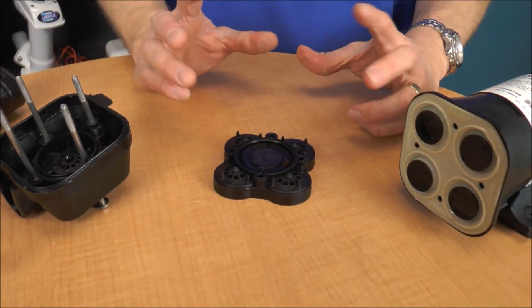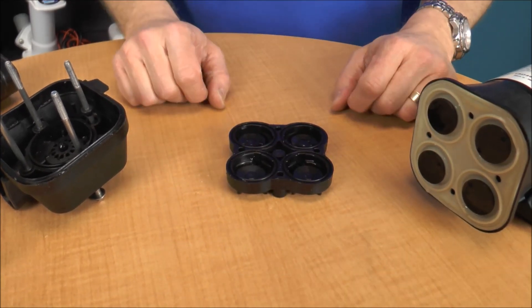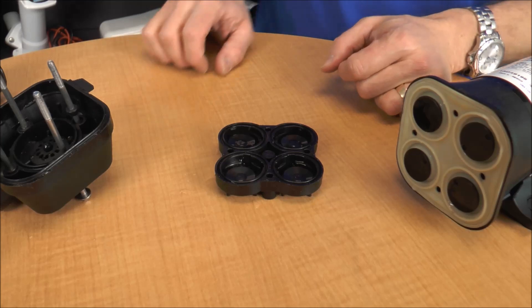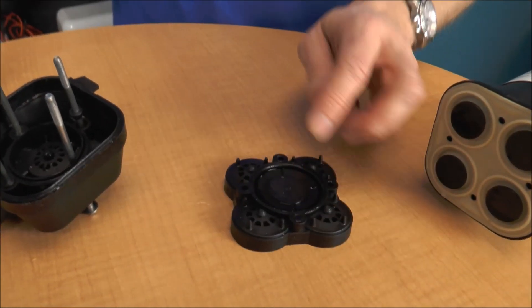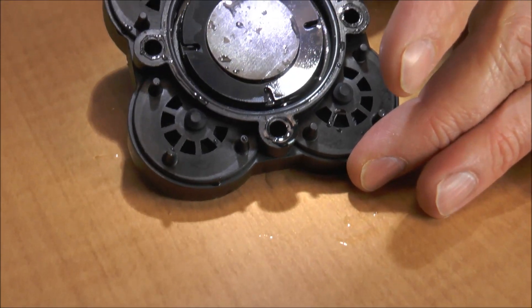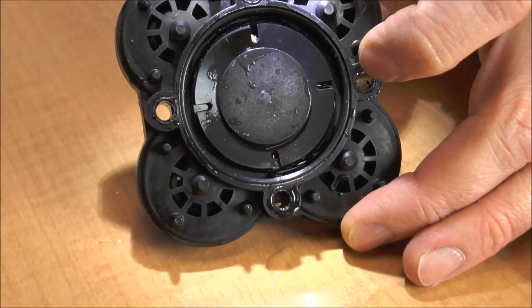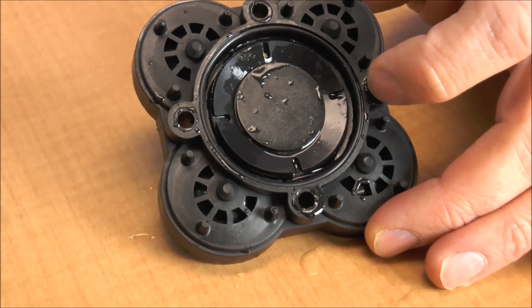Now, the check valve assembly. There are five check valves — one big one in the middle and four on the underside. And I can almost tell you right now, I see where there's an issue. If you look real close — let me get a flashlight — can you see that right there, Jeff? See how that corner's popped up? Well, on the inside, I see where the pump accidentally sucked up a little piece of wood.